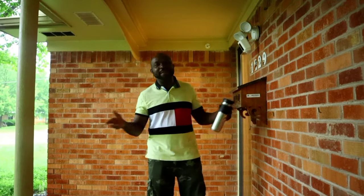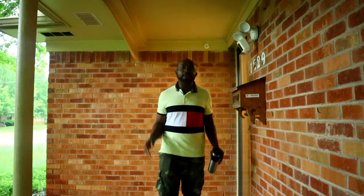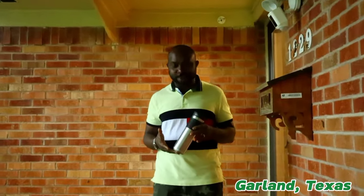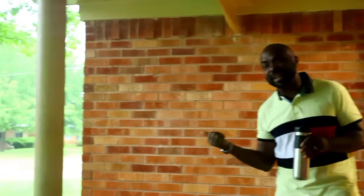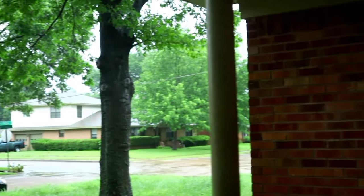Hello, good morning. My name is Dajeghede once again. This is our Blooming Edge YouTube channel. We are live in Garland, Texas. First of all, I'm here with my big mug of coffee. It's been raining cats and dogs since like 4 or 5 a.m. today, but this is 9 a.m. and we are here.